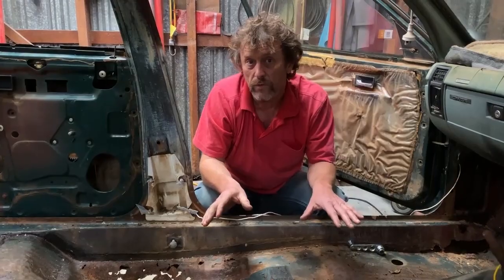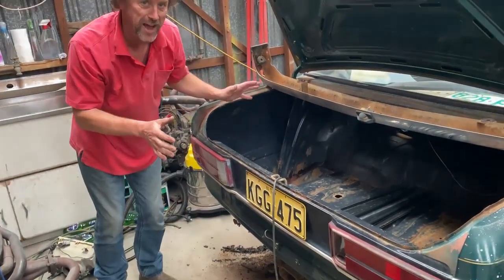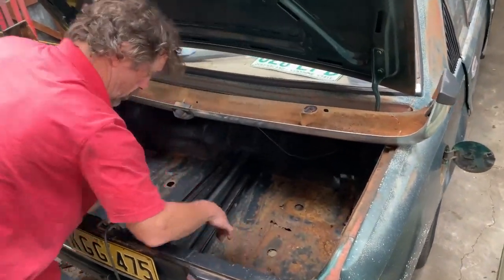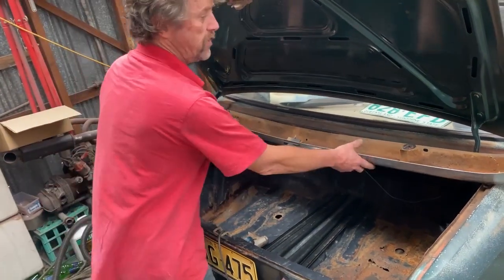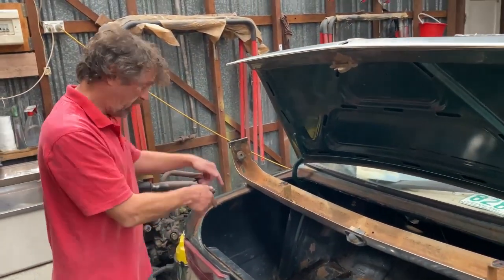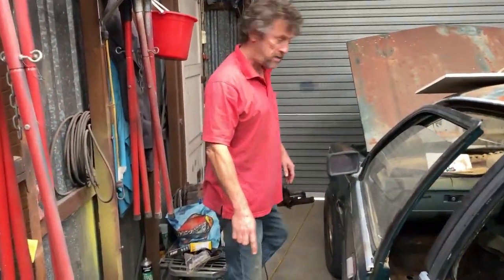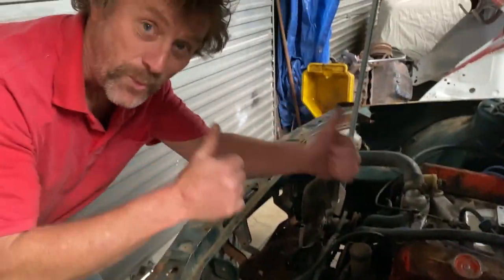Even more of a worry is rust underneath the back seat area. This is all going to have to be fixed — it'll be a big job but not a difficult one. There's also rust and holes in the boot floor, so I'll need to buy an aftermarket patch repair or get a cut from another car. Thankfully, this car doesn't have rust under the front and rear windscreens, which is a common Commodore rust spot, and there's no rust under the battery tray — winning.